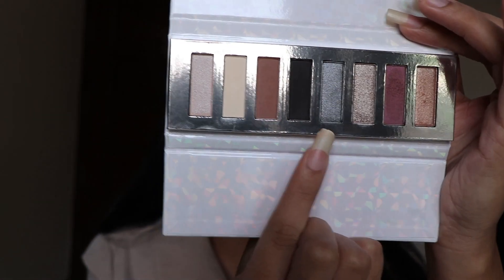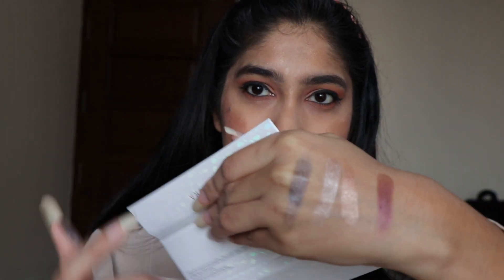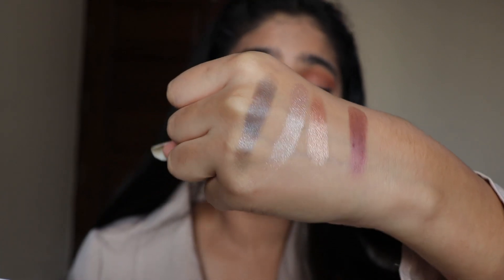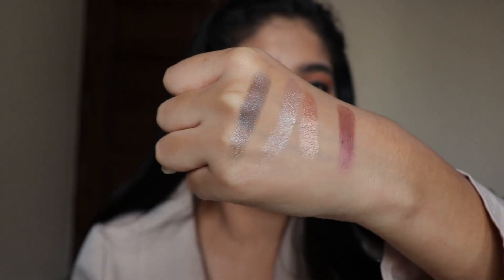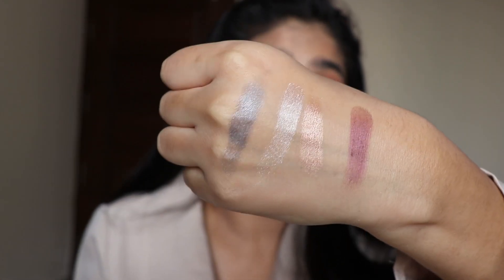The next shade I am going to swatch is this one, which is a silver shade. Wow, I love the intensity and I love how pigmented they are. I love the texture.